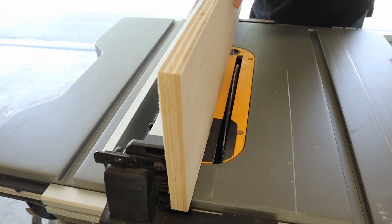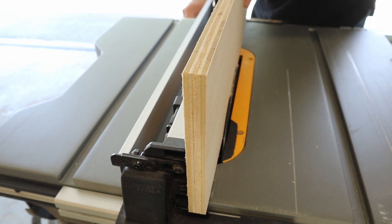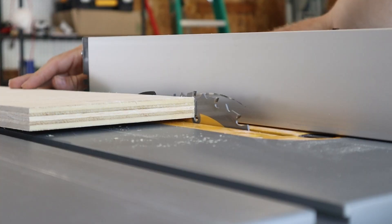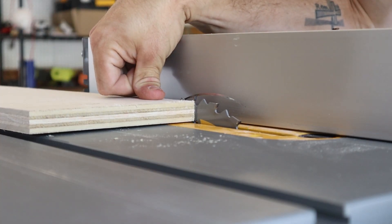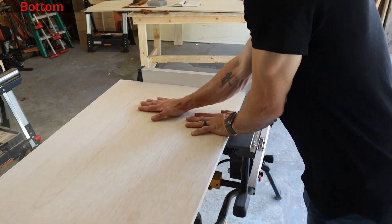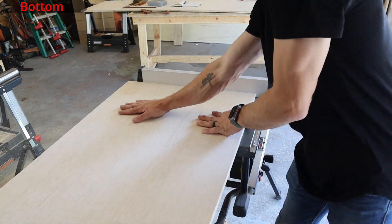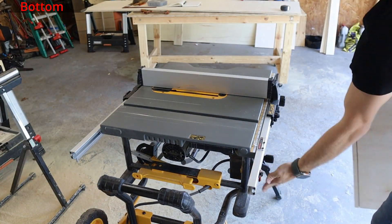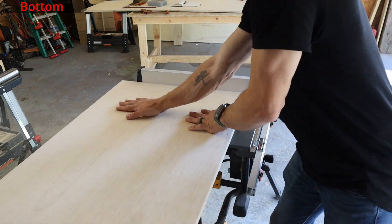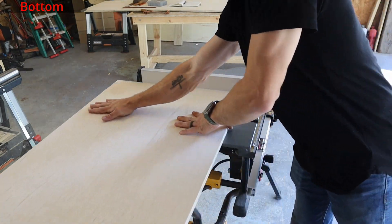To set my table saw guide three quarters of an inch away from the blade I use a scrap piece of plywood as a gauge. This is for the rabbit cuts that we will be creating on the ends of the bottom panel. We also need to lower the blade height to about three eighths of an inch. Once the saw is set we can run one end of the bottom panel through, flip it around and do the same to the other side. Then move your table saw guide slightly closer to the blade and run both sides through again. You will continue to repeat these steps until you have shaved out your rabbit cuts.